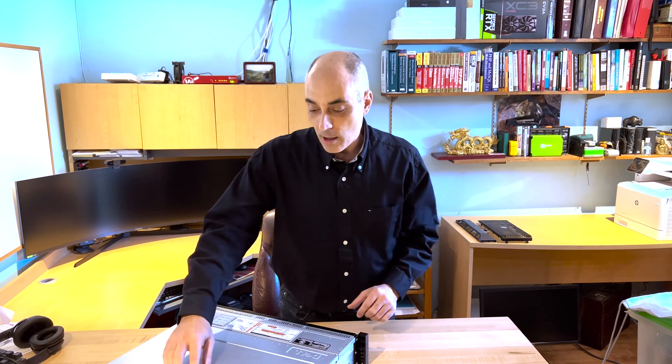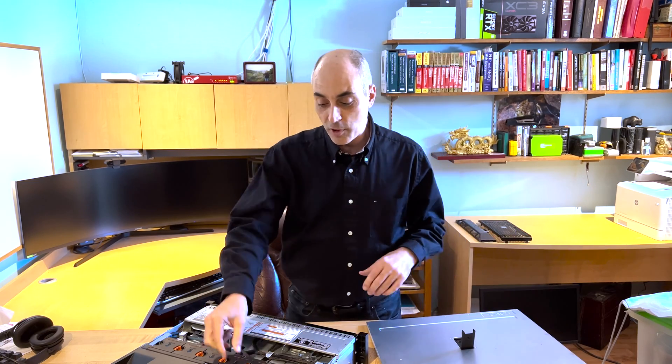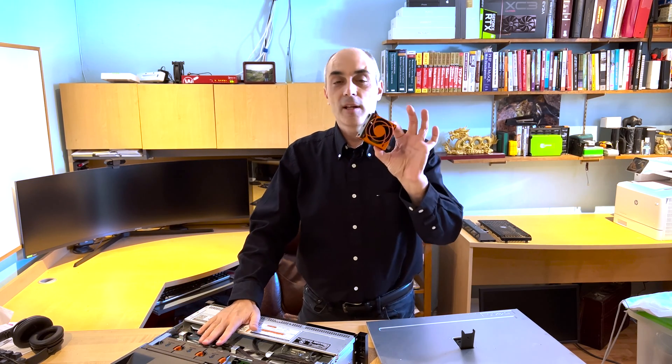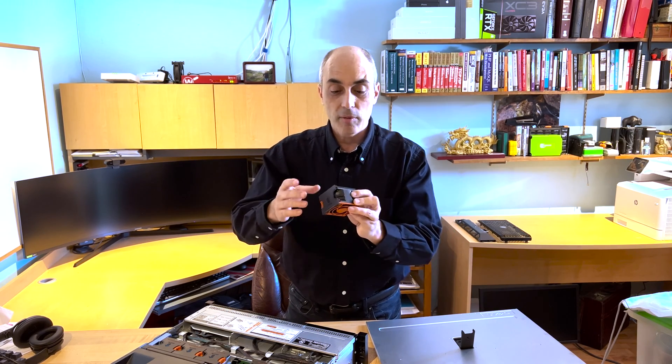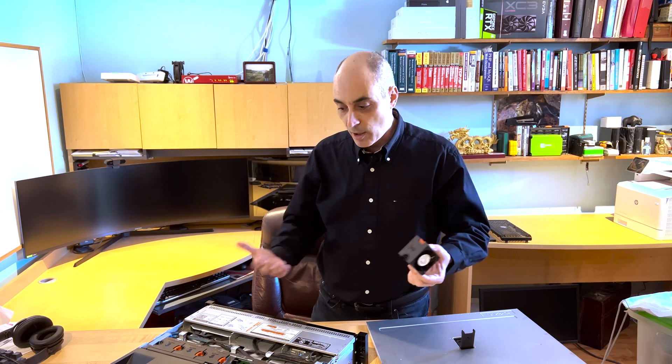I've got a brand new — well, new for me — R730. I just got it out of the box, so this is a used server. The first thing you probably want to do is inspect it. Right off the bat, I usually open it up and take out one of the fans. If you get a 640 or a 630, the fans are going to be smaller. The point is you can look at what it looks like — is there a lot of dust or debris in there?